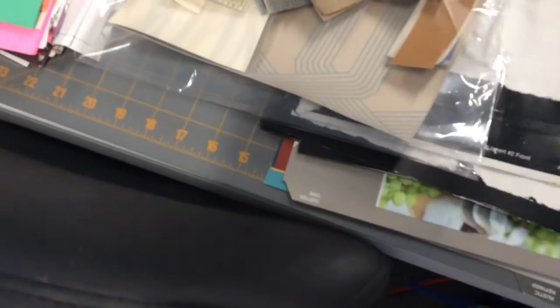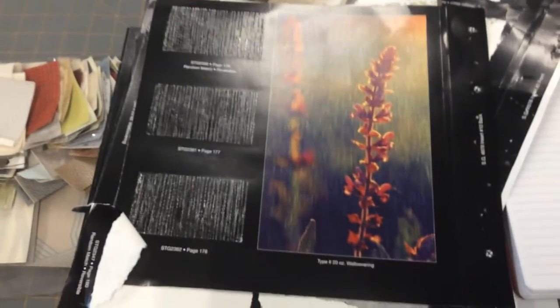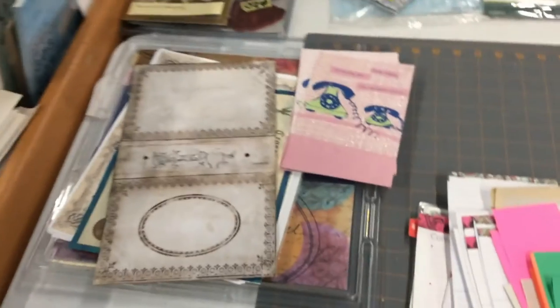I've picked all the good stuff off them, but there are still some very pretty pictures on some of these pages if you dig through. Other than that, I'll just use them for glue mats or whatever.